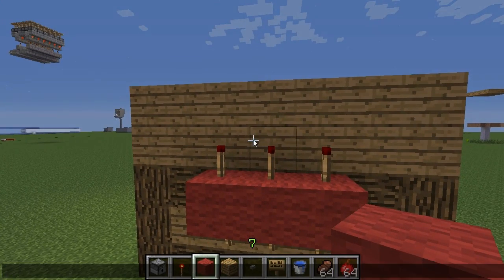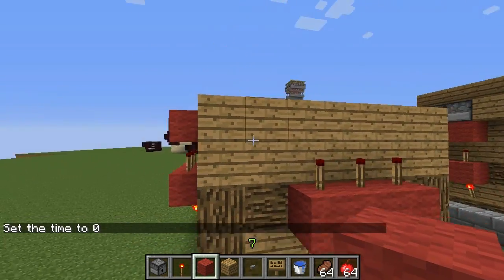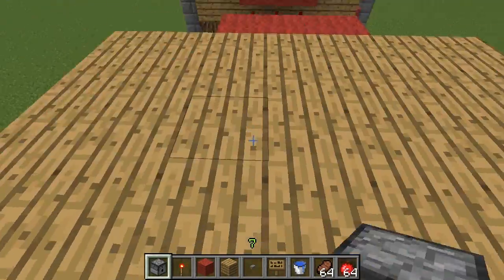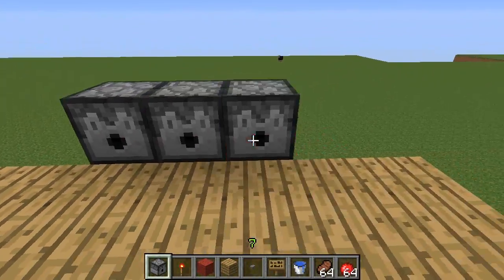The torches should turn off, and if they don't you're obviously using a block that won't let the power through. Now we'll do time set day, set zero, and then we're going to put blocks on top of the torches that are turned off. It's very simple, and on top of these blocks is where we put the dispensers — you have to face them into the middle.